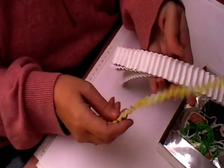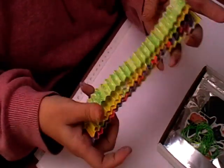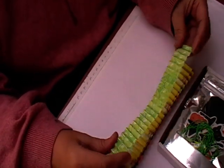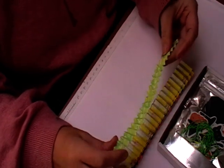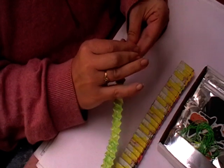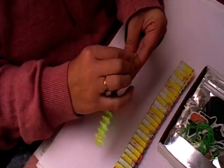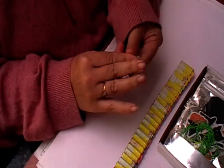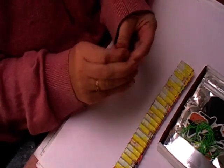Then you get six pieces of these which are to make rosettes with, but in future videos you'll see me doing other things with these. I haven't made them into rosettes purely to give you that little bit more idea of what you can do with them.